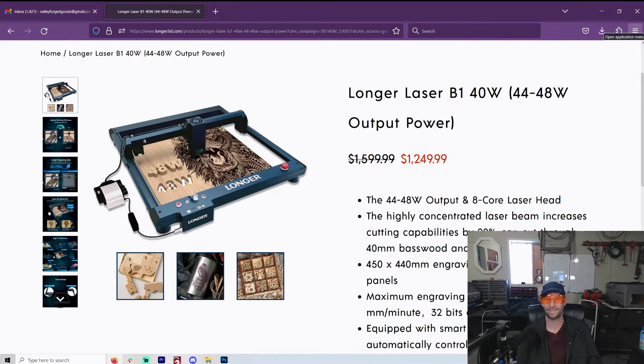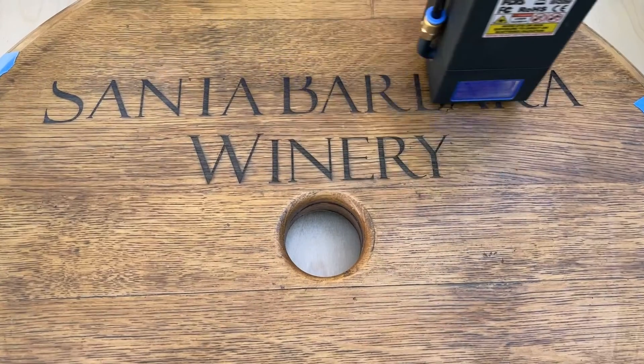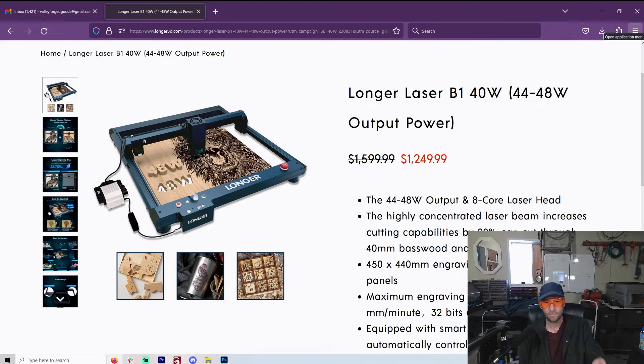It still kind of blows me away. That's why I love lasers — every day you wake up wondering what you can do with this thing. Wine barrels — this is something that's much more difficult to do even on a CO2 laser because you have an enclosure and you have to make sure you have a big enough bed size. But with something like this you just set it on top, and it does a beautiful job. It does a beautiful job of so many things we're going to go through.